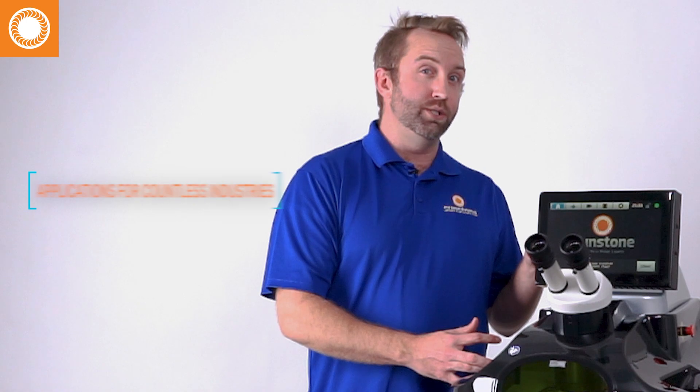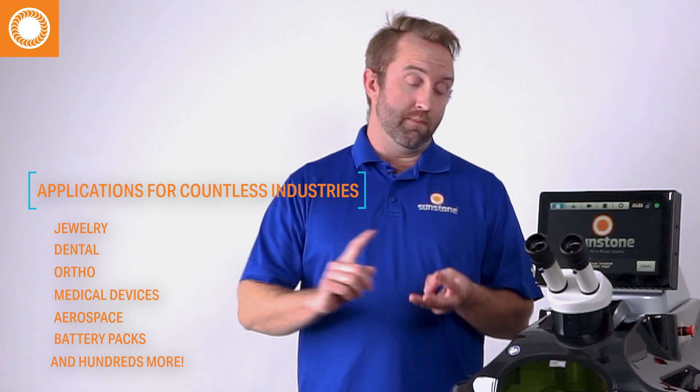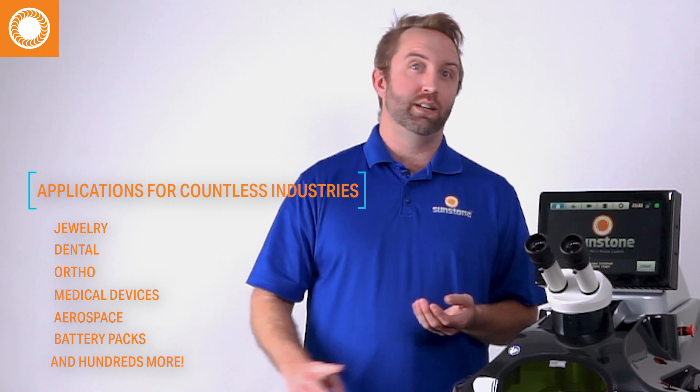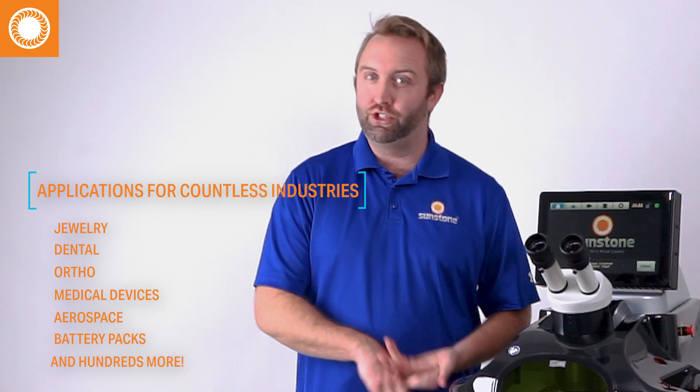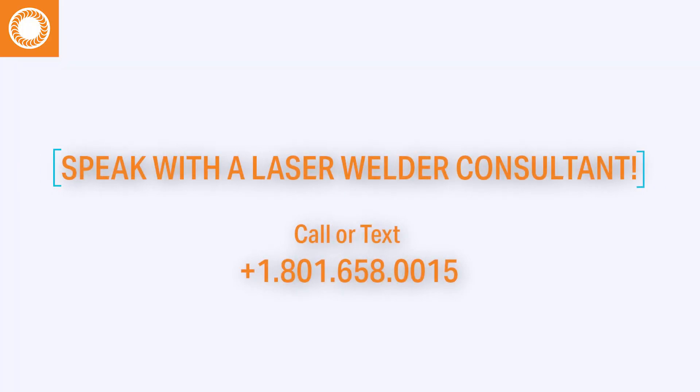These lasers can be used in a lot of different applications, whether it's jewelry, dental, ortho, medical devices, aerospace, battery pack manufacturing — just to name a few of several hundred applications. Feel free to give us a call and talk to any one of our sales reps. We're happy to help you out, talk you through the features of the laser welder, and help find the system that best fits your needs.